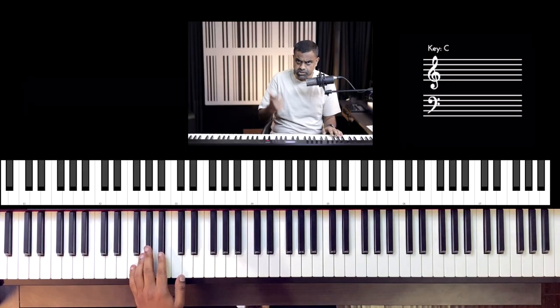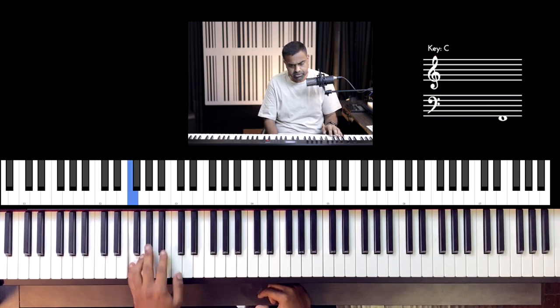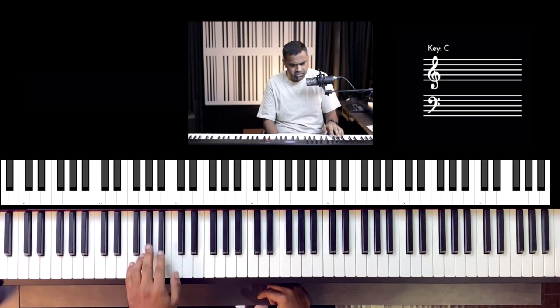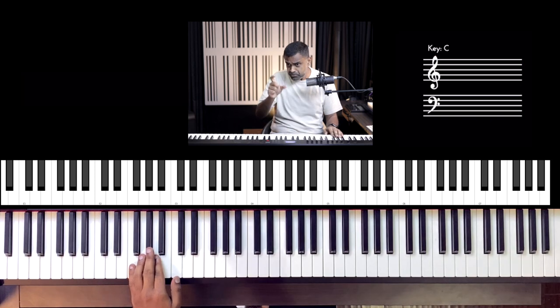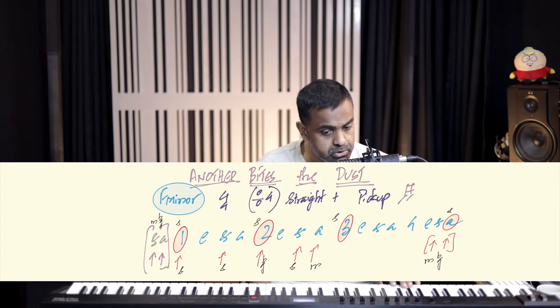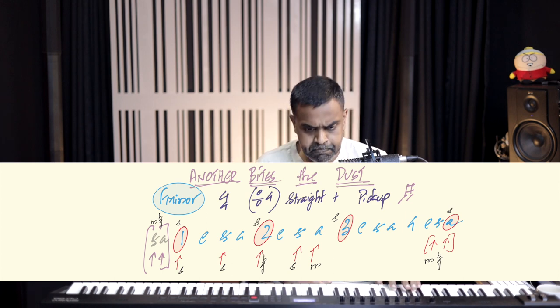Another one bites the dust. You don't need to do 'another one' — that's not what the guitars play. So let's do that again: pickup, then 1, 2, 3 — at the E of the 4 of bar 1. 1E and a 2E and a 3E and a 4E and a, 1E and a 2E and a 3E and a — then repeat. Okay, that's the riff.